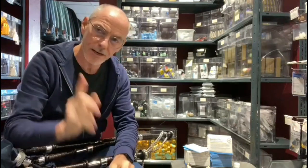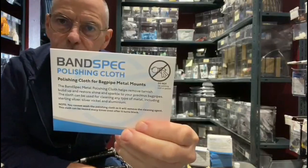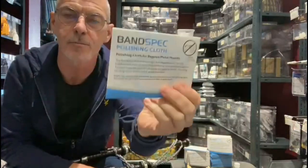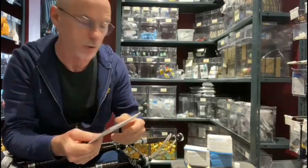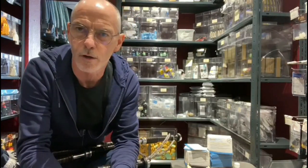Hi there, it's been a little while since I lasted a video, but here we go. Today I'm going to show you the Banspec polishing cloth — it's a bagpipe metal polishing cloth, and it can be used for any type of metal, so aluminium, which McCallum use on their bagpipes, and I'm sure a couple of other makers too, as well as nickel silver.